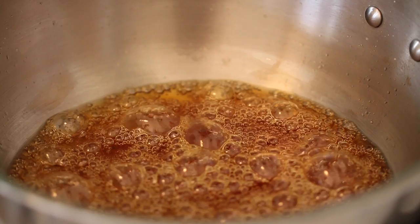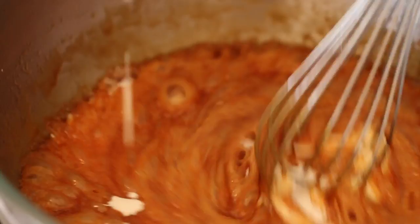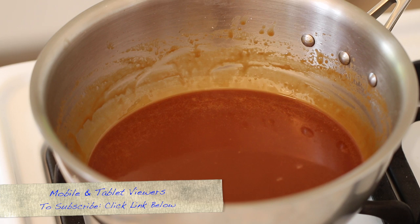You'll start to see the caramel change color into a gorgeous dark, nutty brown. The caramel will cook fast so do not walk away from it at any point. When your caramel has turned a beautiful dark brown but is not burning, whisk in your butter and stand back. Now that all the butter has dissolved, we're going to add in our cream — stand back a little bit more as well because it will bubble up. Turn off the heat and add in your salt.